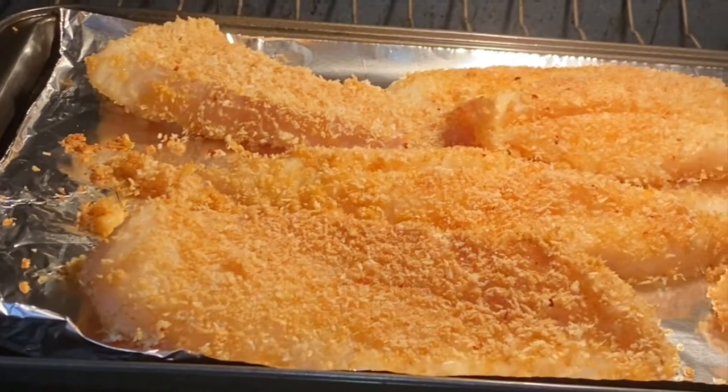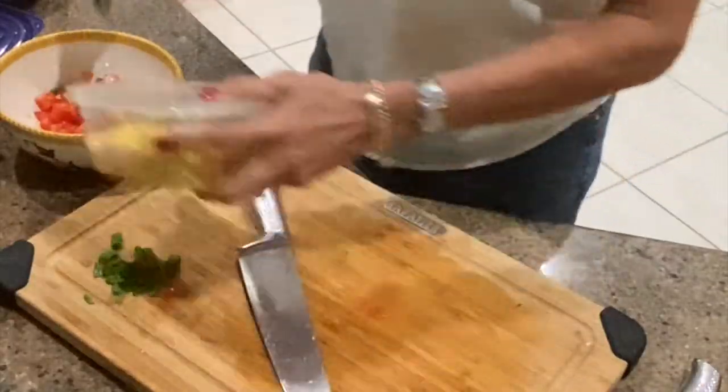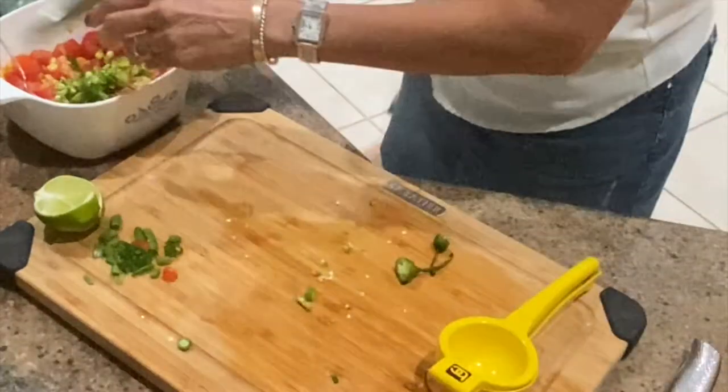Pop in the oven for 10 minutes and meanwhile make the slaw. Add a cup of corn, tomatoes, juice of one lime, cilantro, serrano peppers, olive oil, and salt.